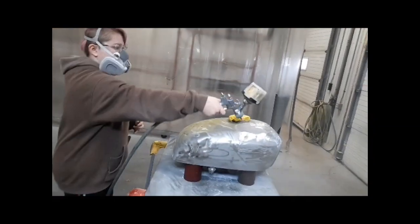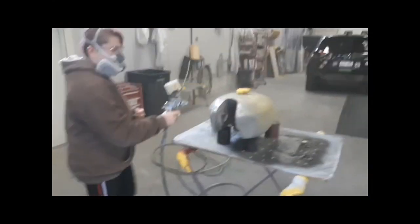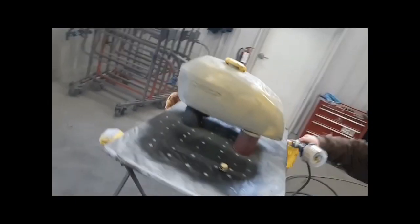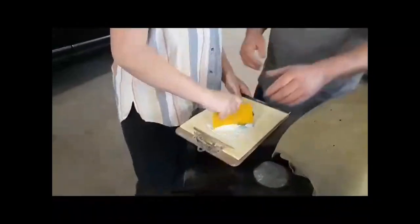At the end of the first day we decided to paint on this protective layer just to make sure that nothing starts to rust or anything weird starts to happen to the tank over the next week. Now I'm using bondo to fill in the dents. We will sand this later.